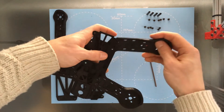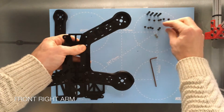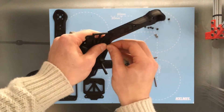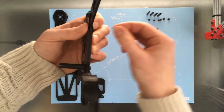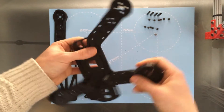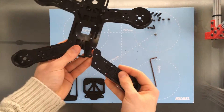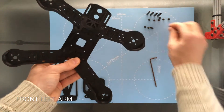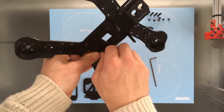Straight on to the front. Similar process — front right arm, screw from the top and a nut on the back. Same for the other side: insert the arm, nut on the back and screw from the top.